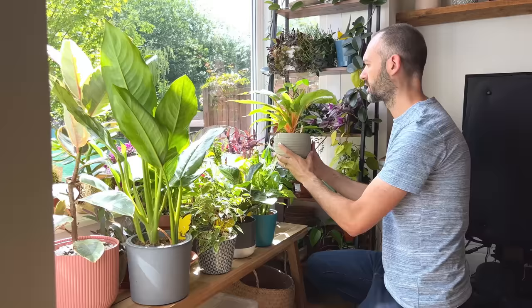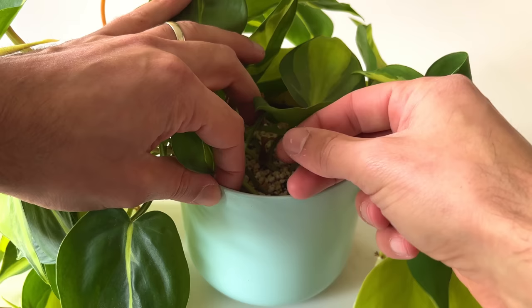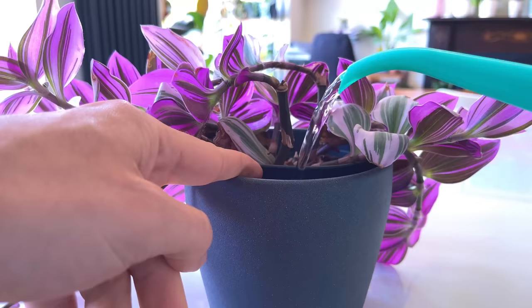Instead, learn what the watering requirements are for each of your plants and check the moisture in the soil before watering. Some plants only need water once a week and others once every two weeks. I normally water my succulents about once every three weeks and my tradescantias every week, for example.